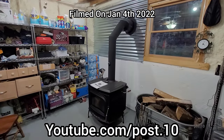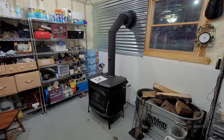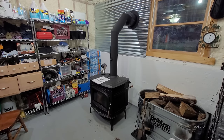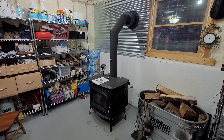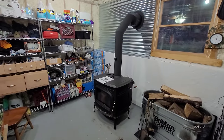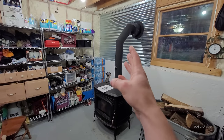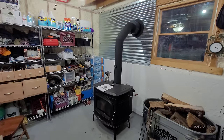Hey everyone, today I'm going to be doing a one-month review on the Blaze King Catalytic Stove. I had it installed about one month ago. I have only shut it off twice for a day so I can let it cool down and do a proper cleaning. Today I'm going to be starting it up for the third time to show you guys exactly what I've learned over the past month and how to operate it to its best. This thing has been running non-stop minus two or three days over the past month.